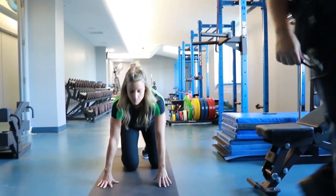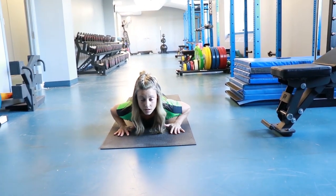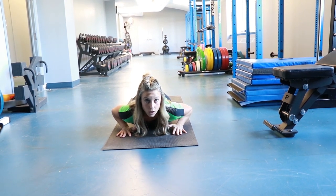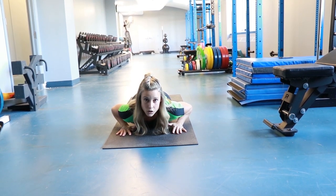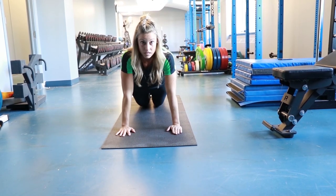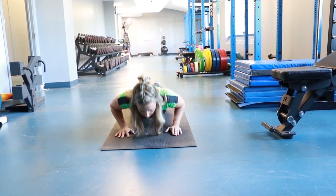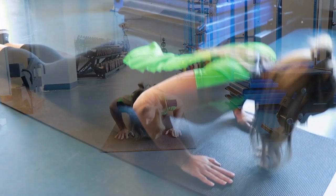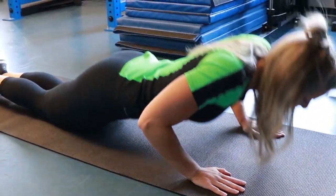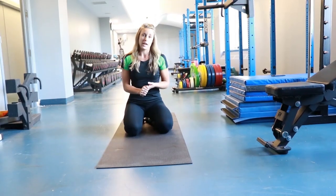For the modified push-up, same starting position — place yourself on the ground with hands directly underneath the shoulders. The difference is that the tops of your feet are planted on the floor with your feet together, and you're using your knees as the pivot point. Press out and fully extend while keeping your knees on the ground, then lower back down until hovering just above the ground. Do not stop or pause at the top or the bottom, and your feet need to stay on the floor. This movement also stops when you can't continue or can't hold your form.